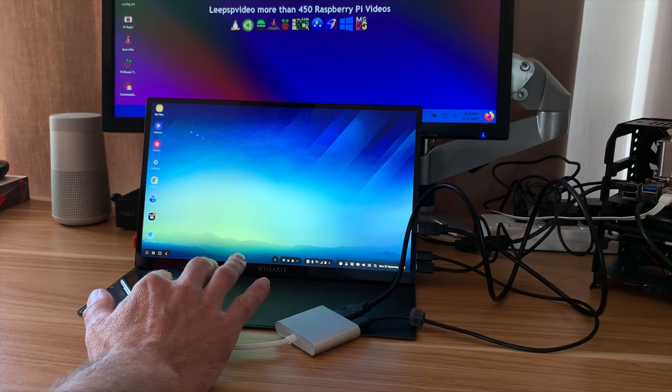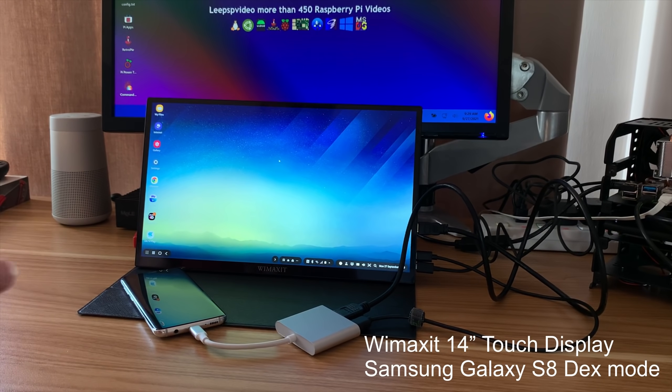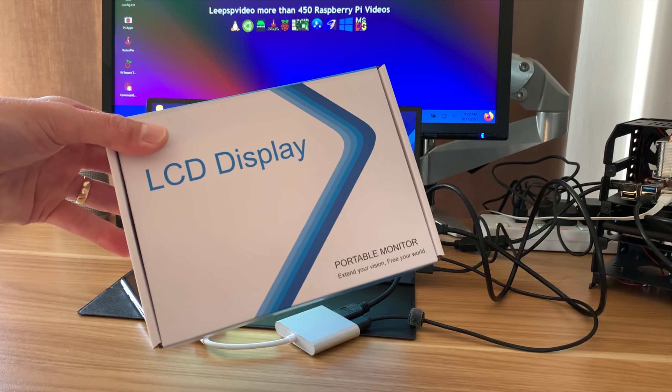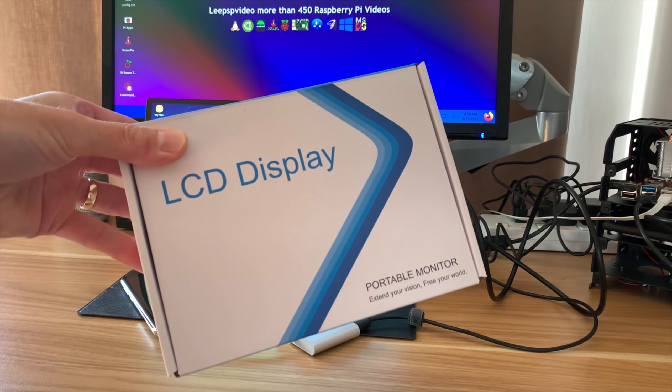A while ago I got given this WiMAXit display, a 14-inch touchscreen display, and it is excellent. But I've also been sent another WiMAXit display, and this one is specifically for Raspberry Pi 4, although it looks like you can use it with other things, so let's have a look inside.